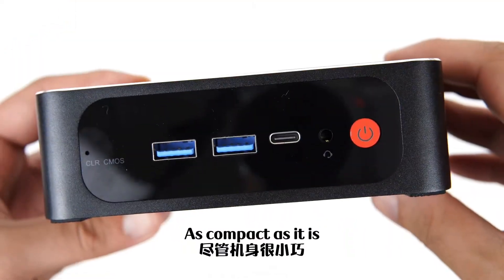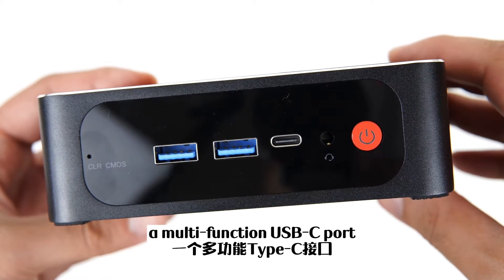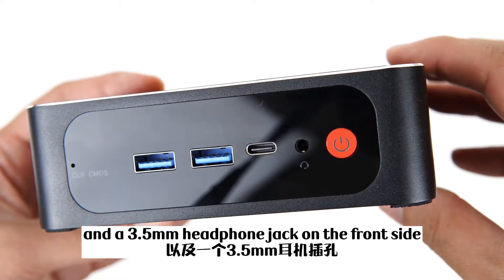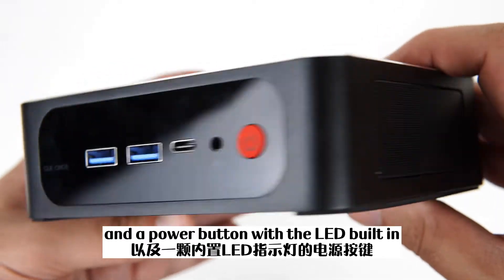As compact as it is, the SCR still packs in I/O. There are two USB 3 ports, a multi-function USB-C port, and a 3.5mm headphone jack on the front side. You can also find a CMOS reset hole and a power button with a built-in LED.